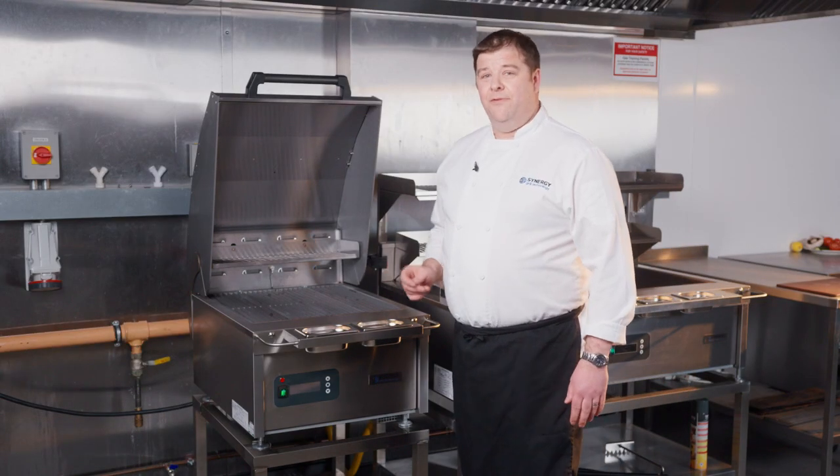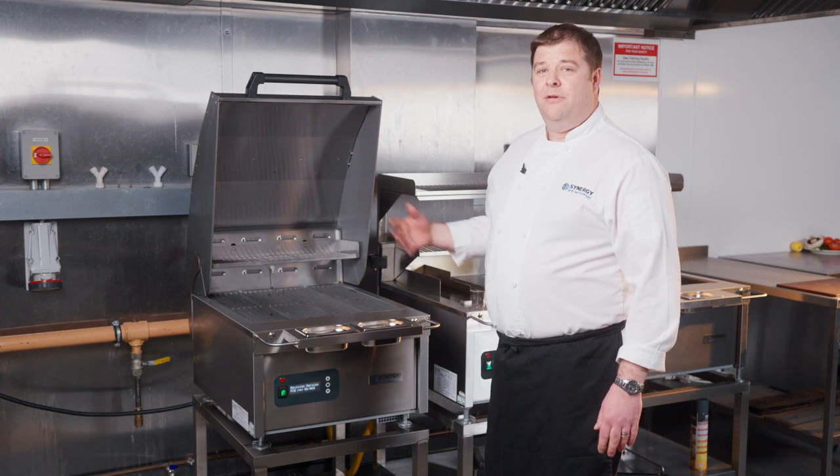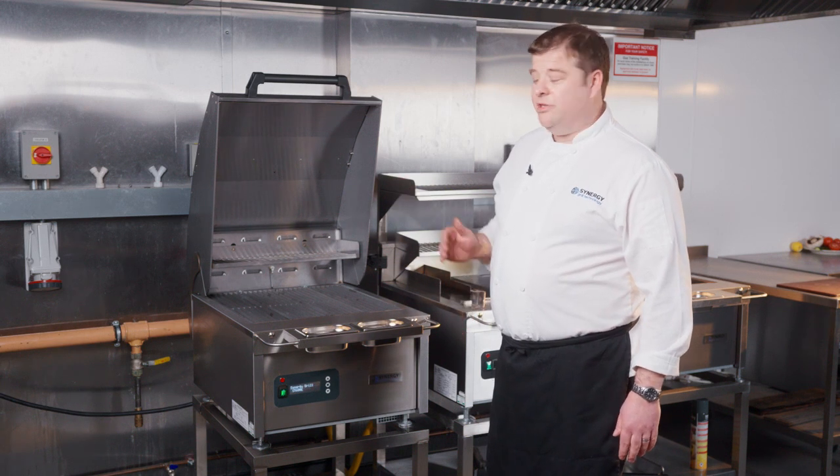The grill takes approximately 45 minutes to heat up, maybe an hour maximum if your voltage is a little bit low.